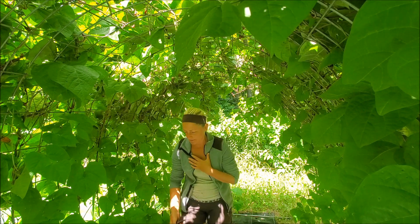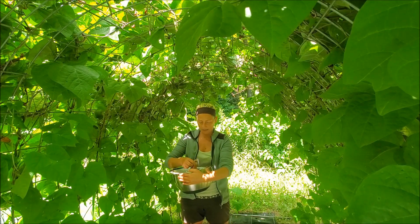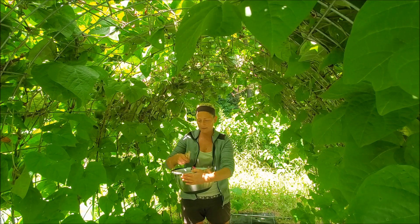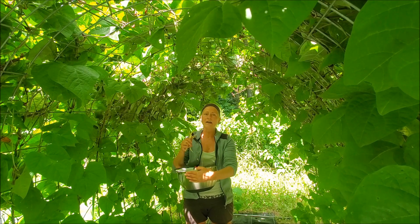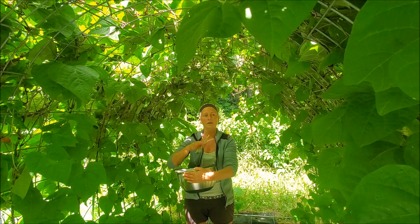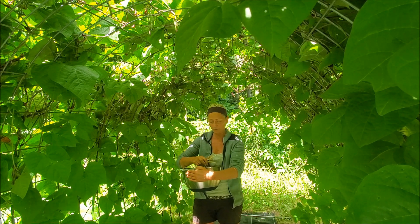It just came to me because I was in my front garden and I forgot that I planted these dragon tongue beans. I've got to do a video, and I'm going to do it back here in the famous purple potted pole bean hoop house thingy that I have here, that I absolutely love.